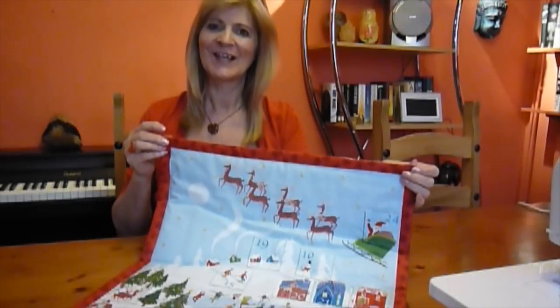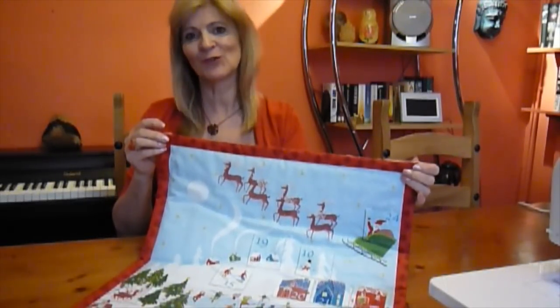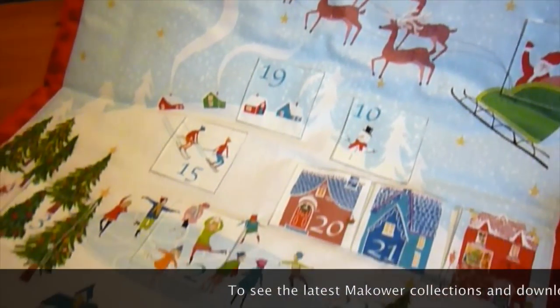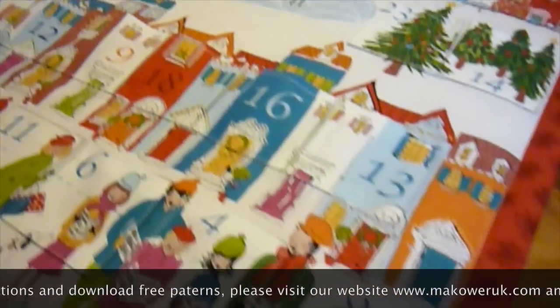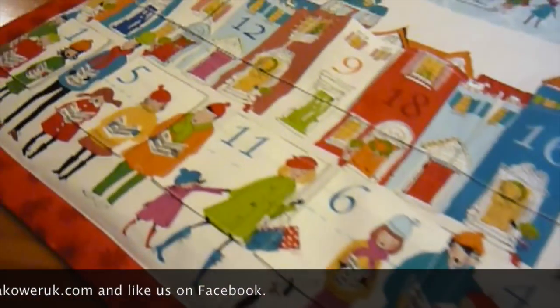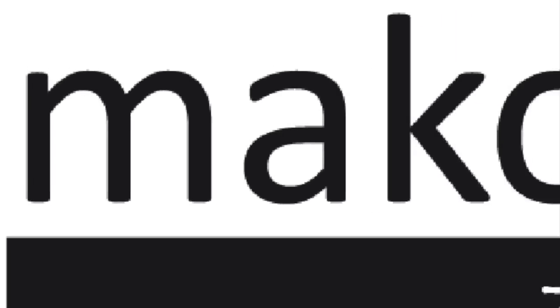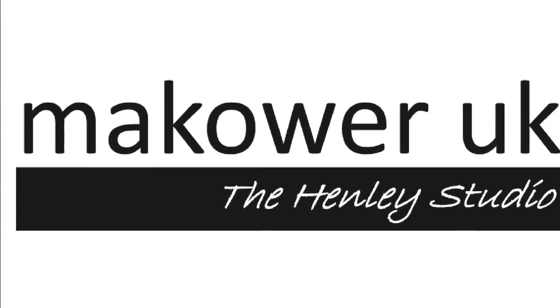There we are, finished. I'm Wendy Gardner. I hope you've enjoyed this Macower Advent Calendar tutorial. A step-by-step guide to accompany this video is free to download from MacowerUK.com.